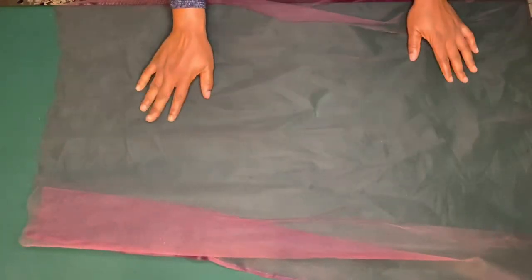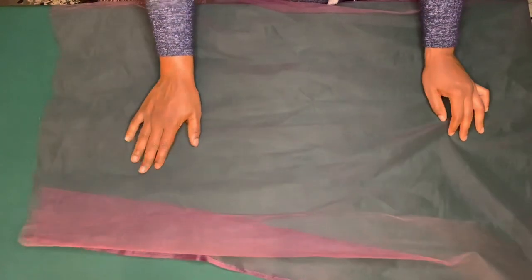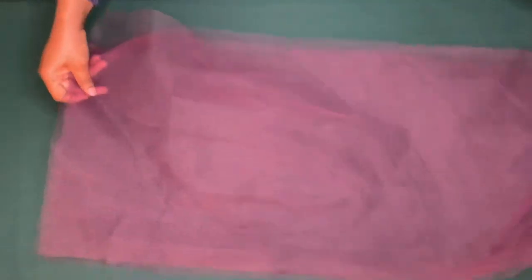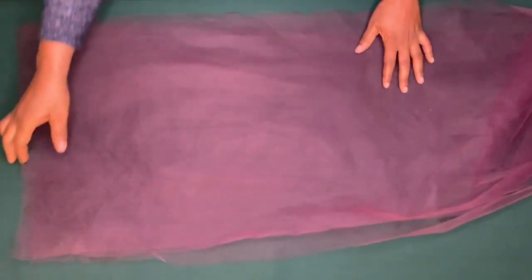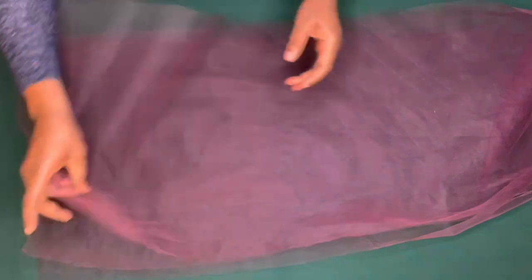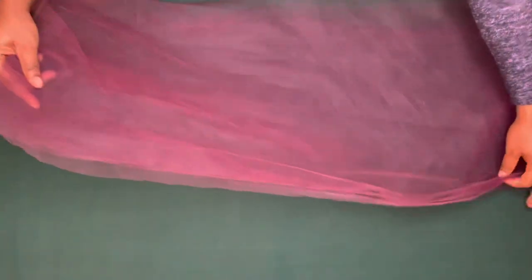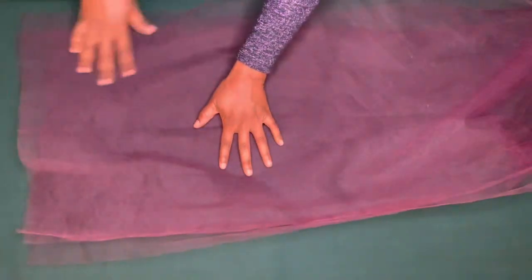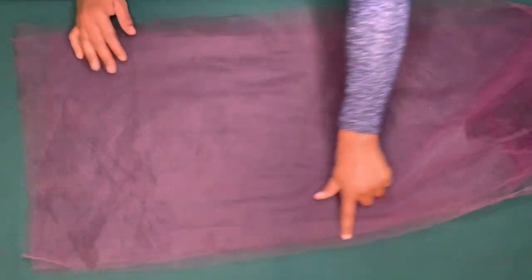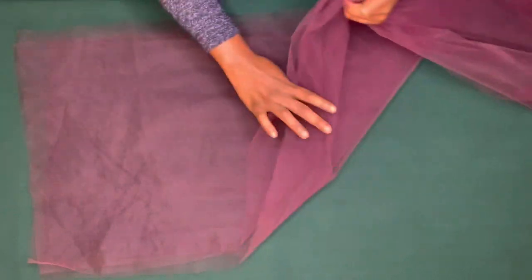This is going to be the first layer and it is five yards of tulle. I've done that — this is one, two, and three. The next thing I'm going to do is to gather this, so I'll use the longest stitch on my sewing machine to sew on half inch all through the five yards and I will gather it.